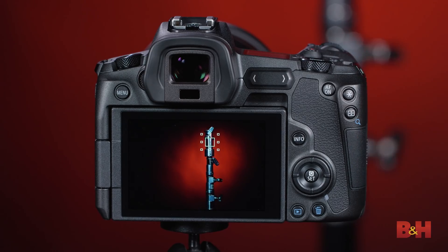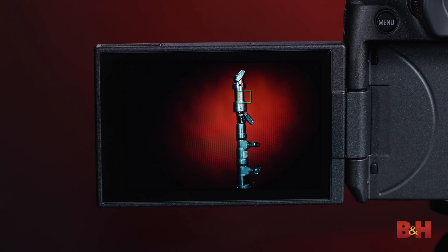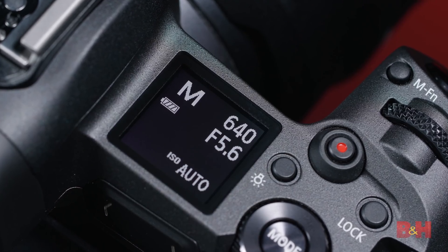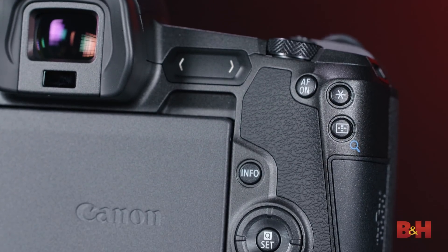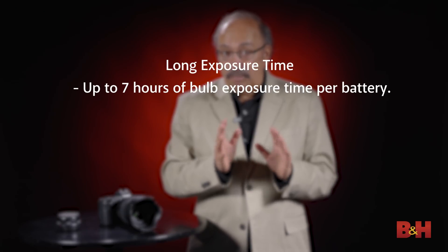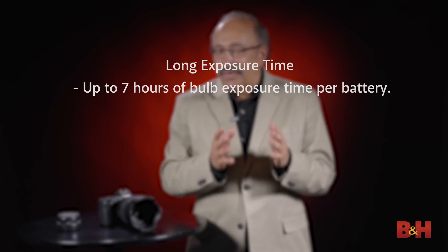The camera of course has Canon's dual-pixel CMOS AF. So if you want to use autofocus to quickly get yourself in a general position photographing celestial bodies, the moon, or whatever, you can do that and then fine-tune manually as you like. One other nice feature is long exposure time in terms of battery life. With a single charged Canon LP-E6N battery, you can get up to seven hours of bulb exposure time, which is more than twice as much as you could get with a DSLR such as the Canon EOS 5D Mark IV.